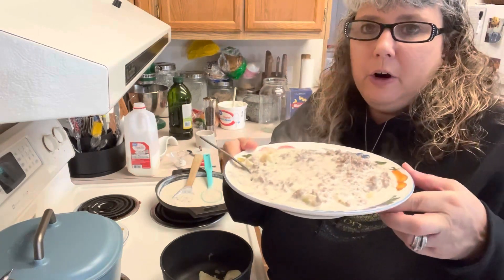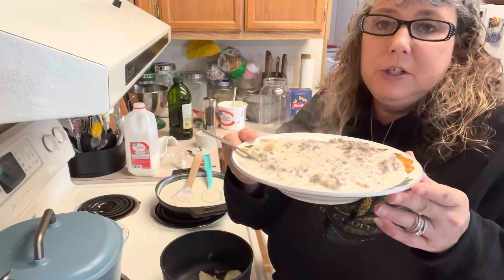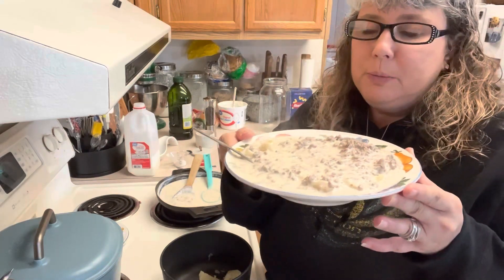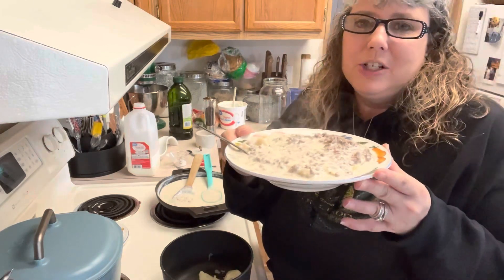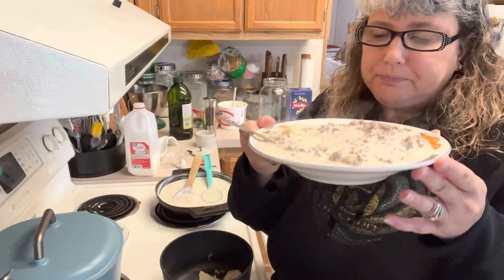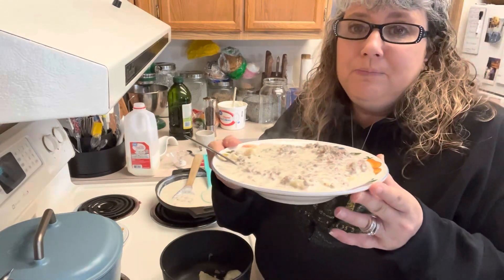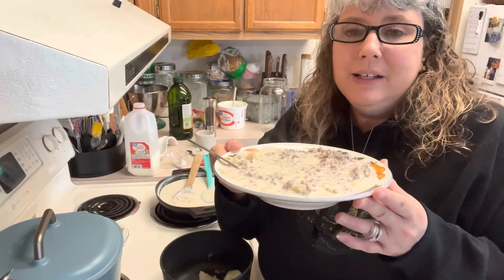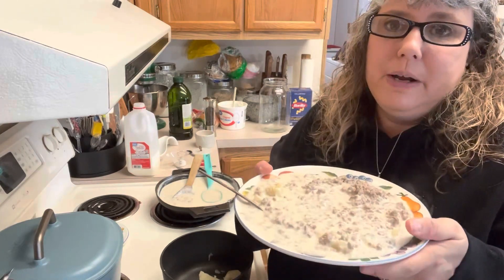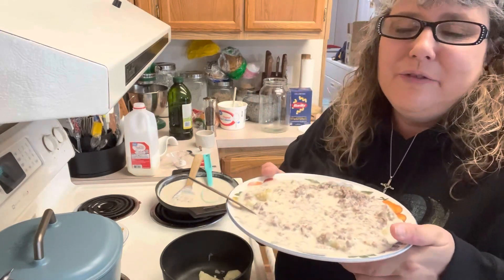Anyway, very inexpensive, very hearty, very filling, super good. Add whatever kind of veggies you want to it on the side, or a piece of bread, whatever you need to do to make it more of a complete meal. But this is perfect — super inexpensive. I want to thank you guys for joining me in my kitchen today as we made a childhood favorite of mine. Super tasty, everyone's going to love it, and lots of different things you can do with it. Please subscribe, hit that notification bell so you're notified whenever I upload a new video, and give this video a thumbs up. We'll see you in the next video — have a great day friends, and God bless.